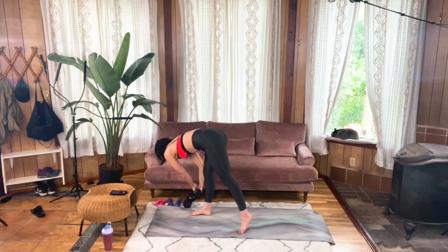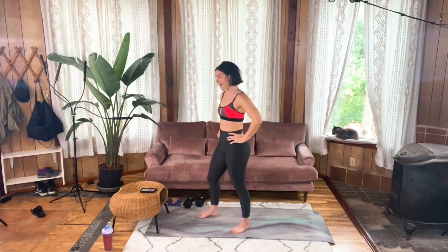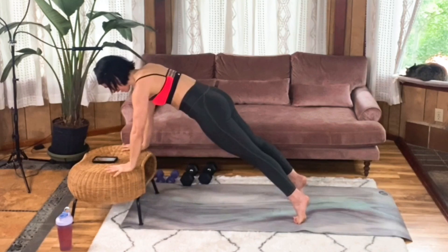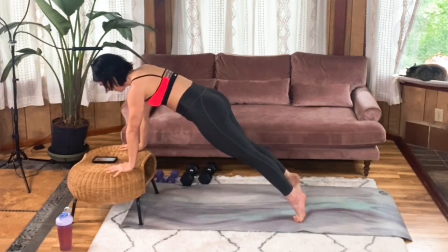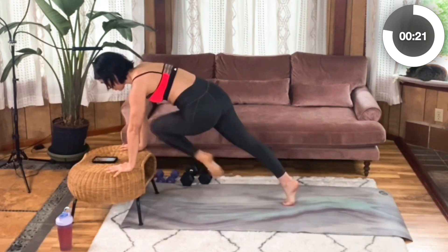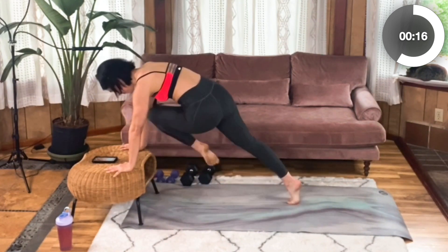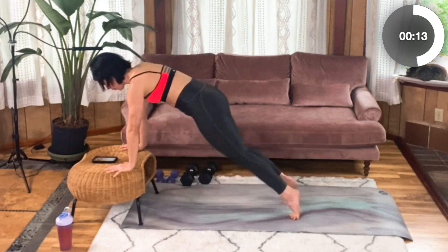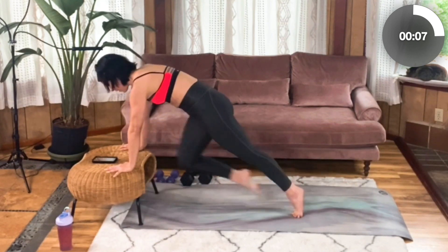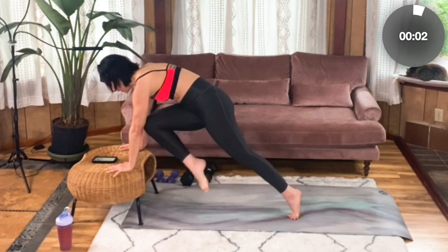So good. Moving on to the mountain climbers — this time we're going to be cross-body climbers. Drive your right knee over to your left elbow and switch sides. Try not to move that foot that's in the back. Keep those toes pointed straight towards the ground so that this twist is coming from the work in your core. You can pick up the pace here if you like. Three more seconds. Two, one.